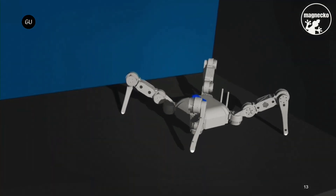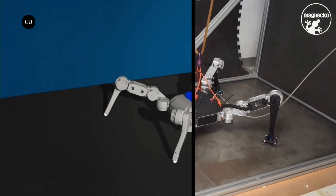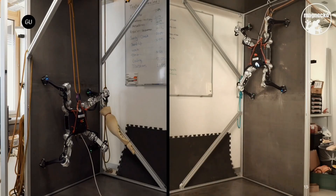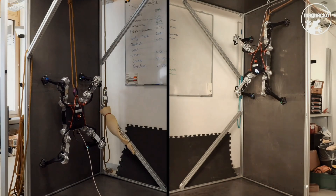Down the road, plans call for the robot to be capable of autonomous obstacle avoidance and route planning. And it may end up doing more than just checking on structures. Fesh and colleagues are now working on improving the robot, and are in discussions with industry experts regarding real-world testing.